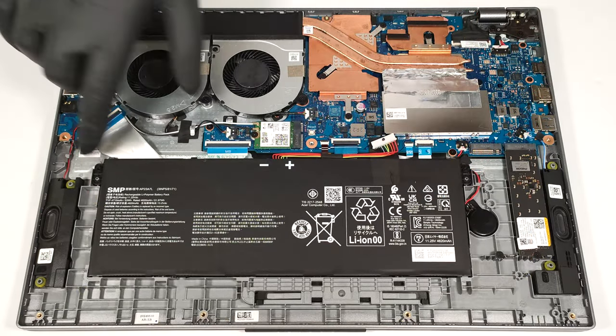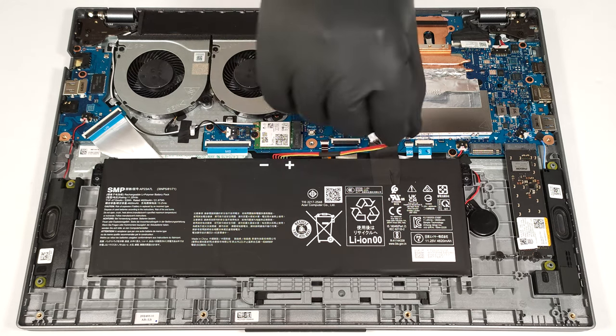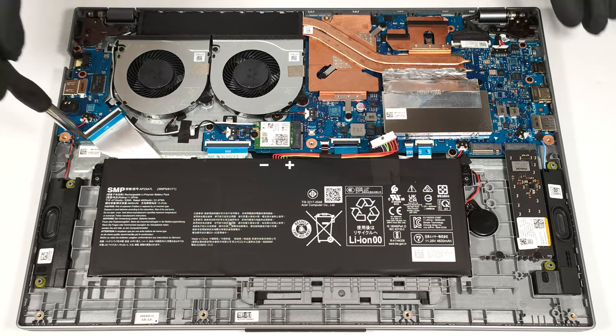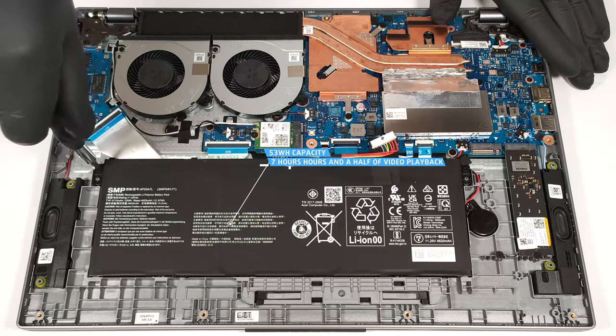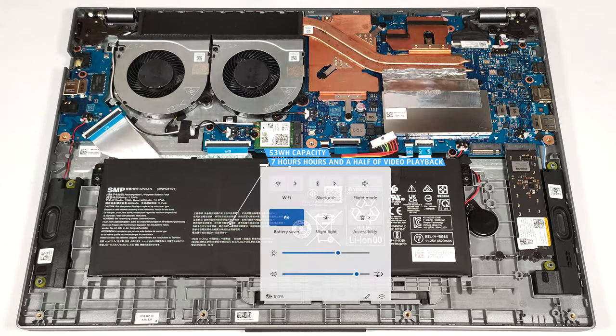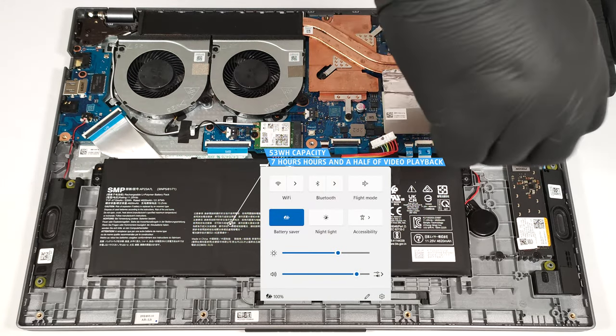This machine has a 53-watt-hour battery. To take it out, pull out the connector from the mainboard and undo the two Phillips head screws that fix the unit to the base. The capacity is enough for around 7 hours and a half of video playback. To achieve that, you have to apply the battery saver preset in the Windows power and battery menu.